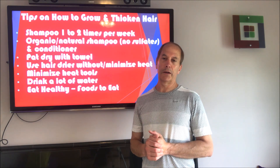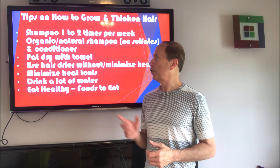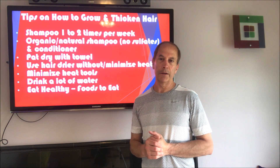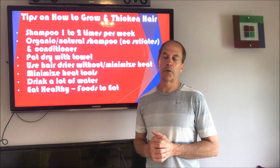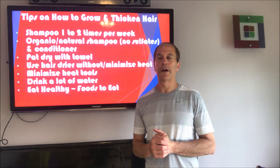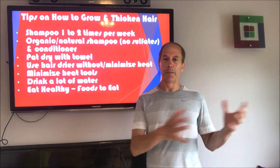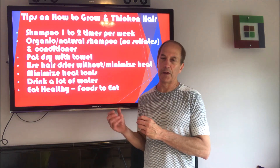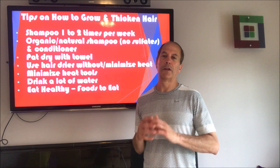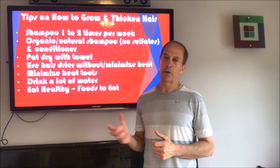I do condition my hair every time I take a shower — conditioner is a little different. When I do condition and shampoo, I try to use the most organic or natural product out there, so I know I'm not putting a lot of chemicals on my head. A lot of people talk about sodium lauryl sulfate being bad for the hair. I'm not 100% sure either way, but if I pick a shampoo that doesn't have it and is more clean with fewer chemicals, I'm probably better off.